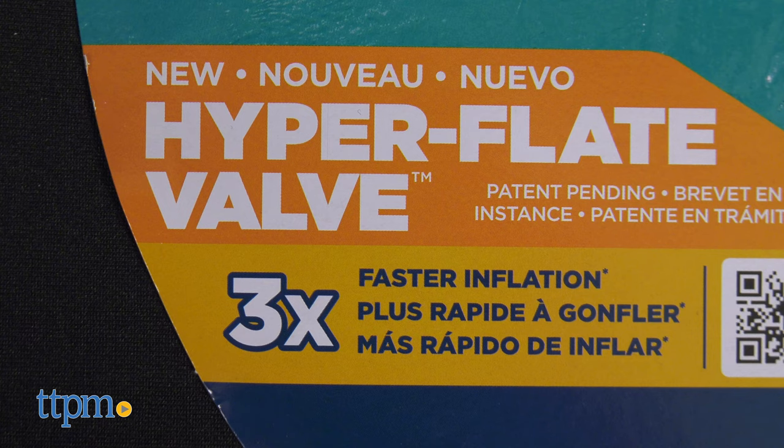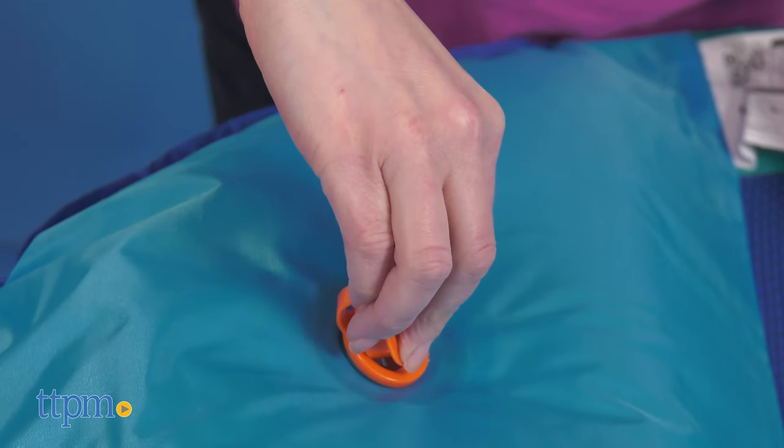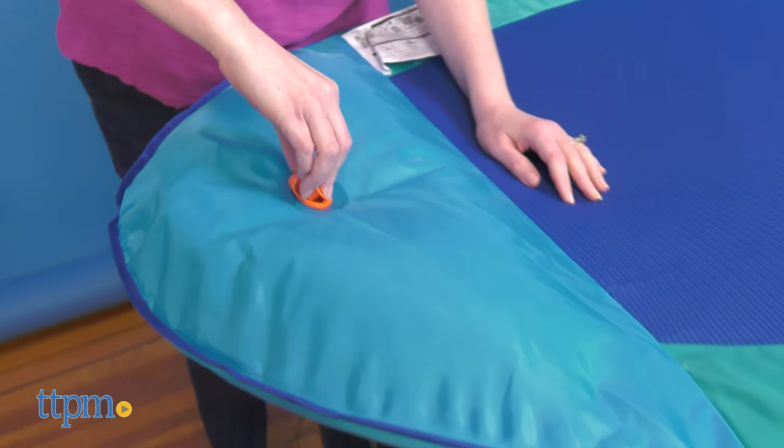And not that you want to get out of the pool sooner, but it does deflate three times faster when you're done lounging for the day — just insert the cap tail into the valve to deflate.